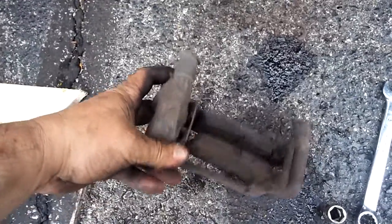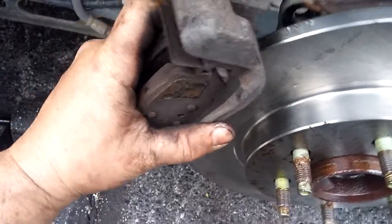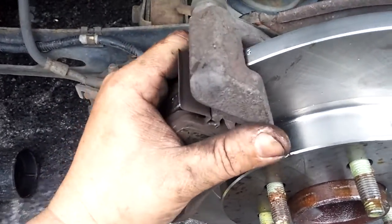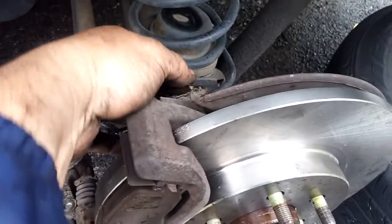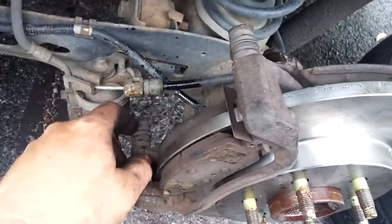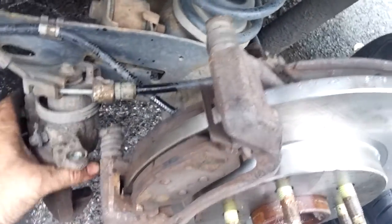Next we'll go ahead and hook up our caliper bracket back in place so we can see if the brakes are going to line up just right. Usually you can tell by sliding it over — if the brakes move back a little bit you might have to twist that caliper back just a little. Go ahead and start your 15 millimeter bolts back in place and get everything tightened up. I always put a wrench on there and tap it once or twice more with the ball-peen hammer just to snug it up really good.